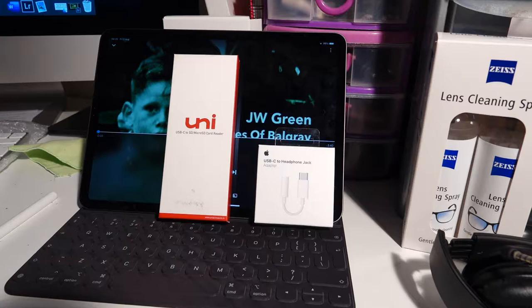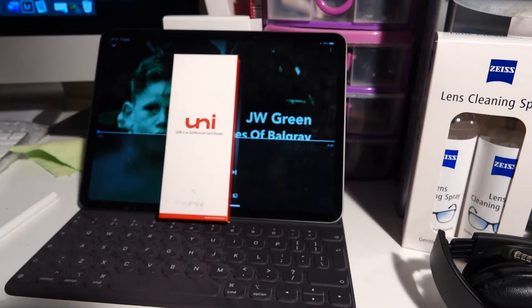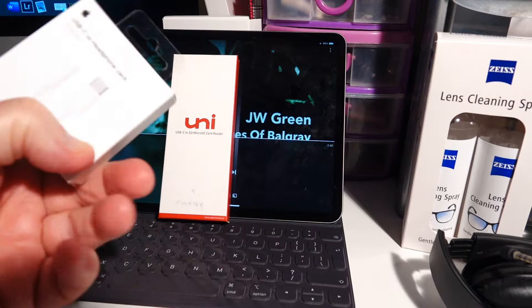I also have the other Apple iPad 2008 and it comes with obviously a headphone jack. This one, the iPad Pro, doesn't come with a headphone jack. So Apple, being Apple, they make you buy this thing.